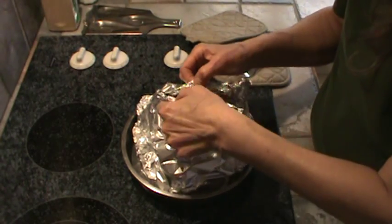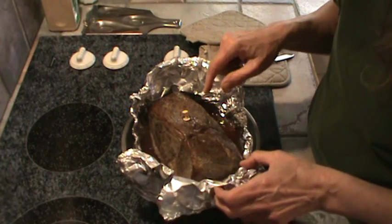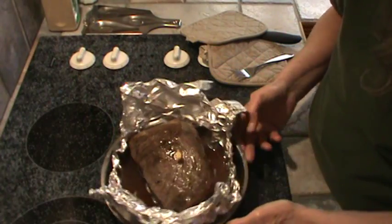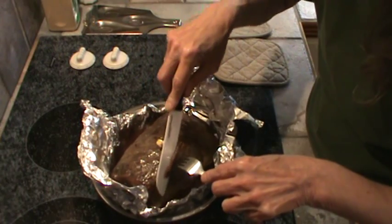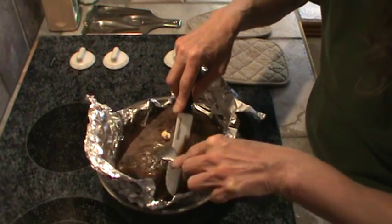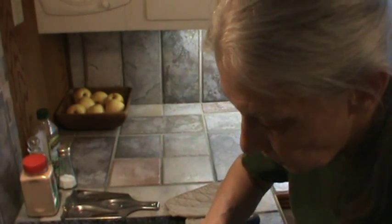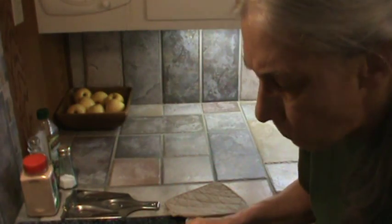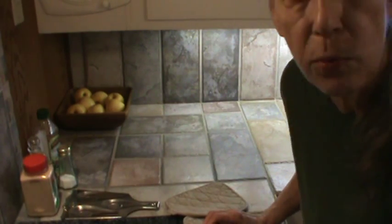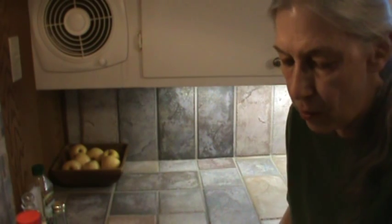The roast is done. I knew that little indicator would pop up when it was done. I'm going to let this cool completely before I slice it and make myself a sandwich, but I thought I would cut off just a little bit and have a taste. The wine gives it a little bit of a sweet taste, and you can taste some of the garlic. So I'm going to let it cool and slice some off real, real thin to make a sandwich.